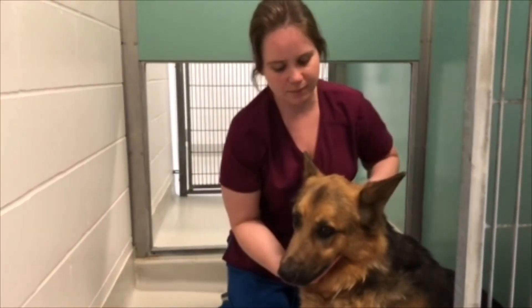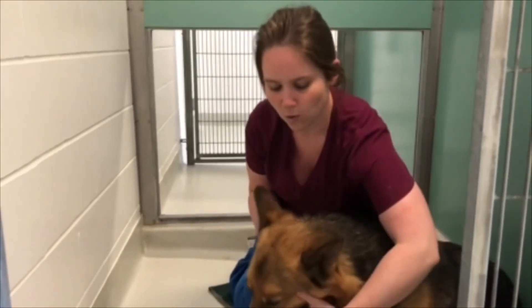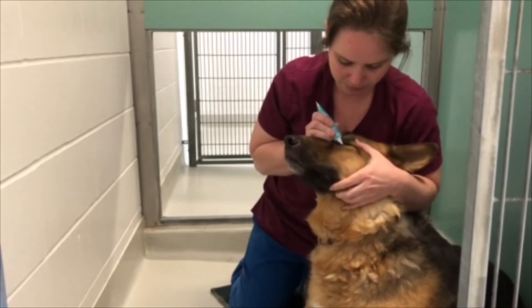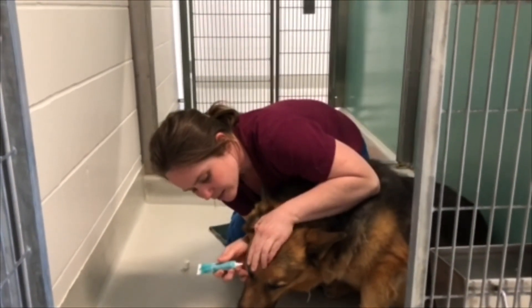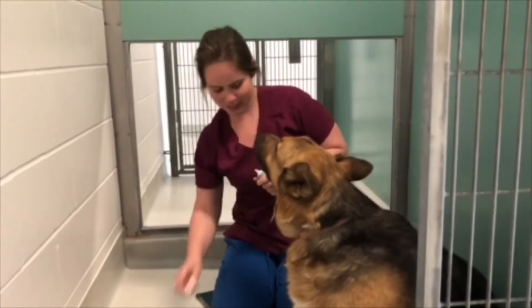It's going to be similar to what you did with the cat, but you're going to go into the top seam and put a little smear in there, and then do the same in the other eye. And that's how you give eye ointment to a dog.